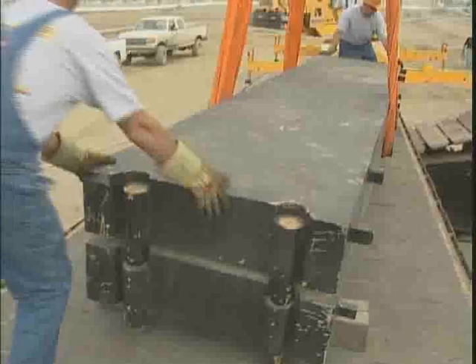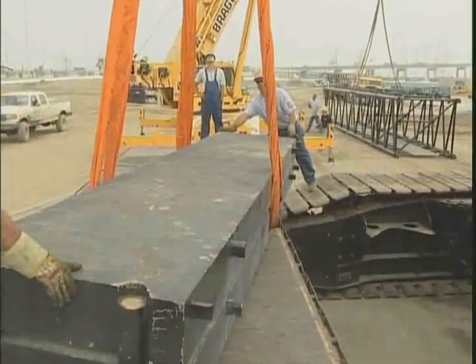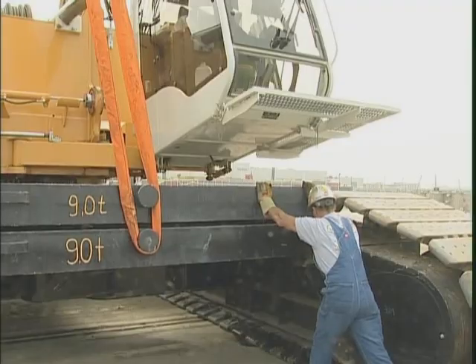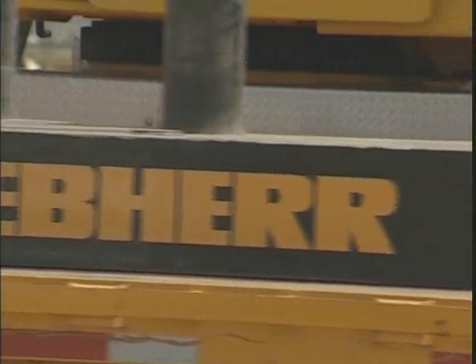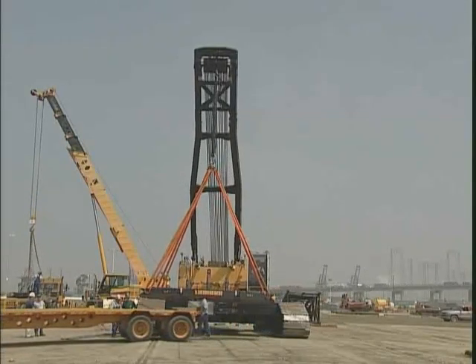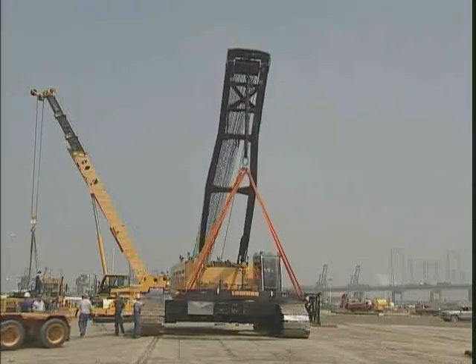The assembly of the car body counterweights is also done using the cylinder on the floating mast. The system is sized in such a way that the weights can be unloaded even from high bed trailers. Unloading and stacking of the counterweight can also be done with this self-erect feature.